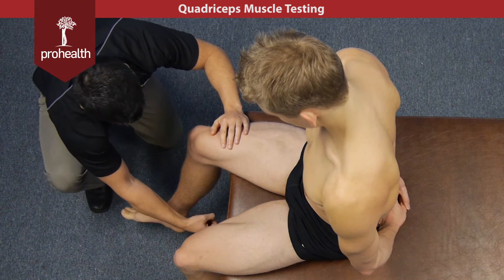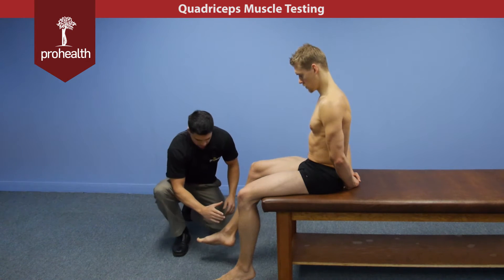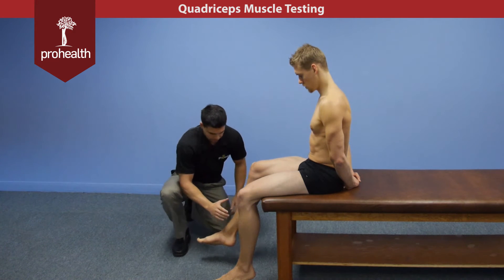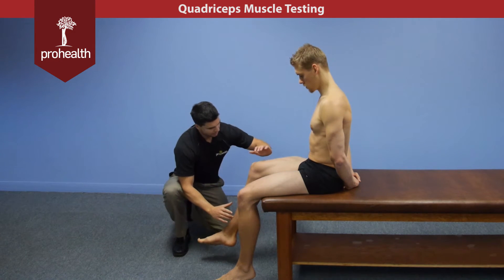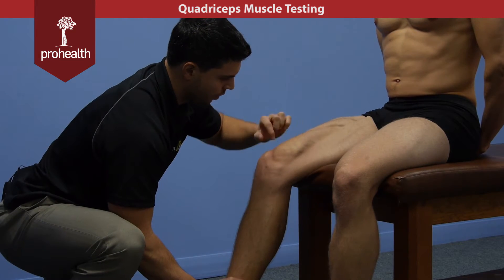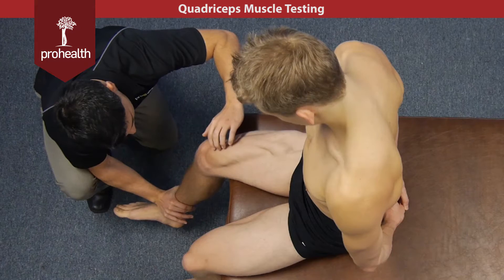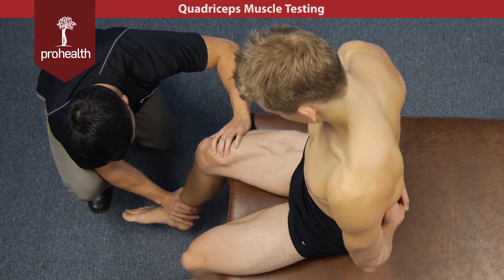I'm going to try and push his heel that way. Notice how I've braced my elbow on the inside of my thigh so I can just lean forward. I don't have to try and control his whole leg with just one arm — I can support, lean in, hold there nice and strong, and right away we can see this muscle puff up. We can see it quiver and contract really nicely, and I can palpate and stabilize all at the same time.